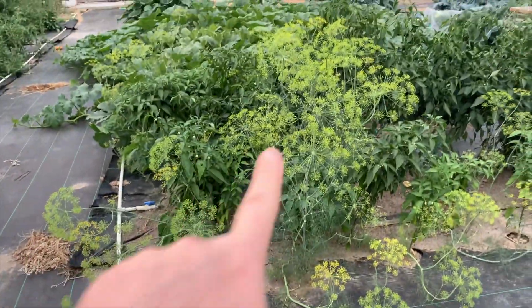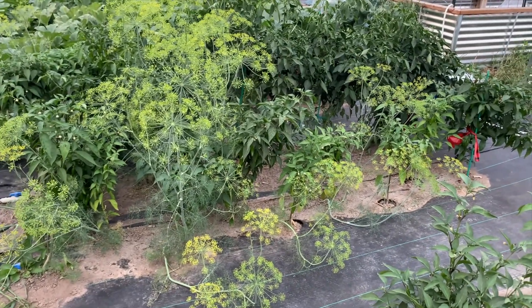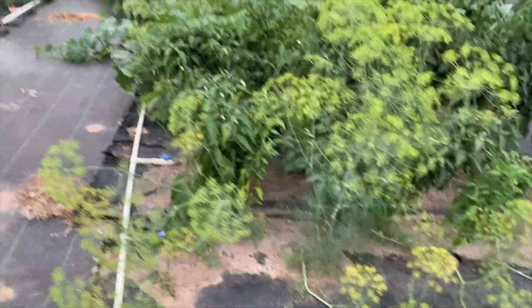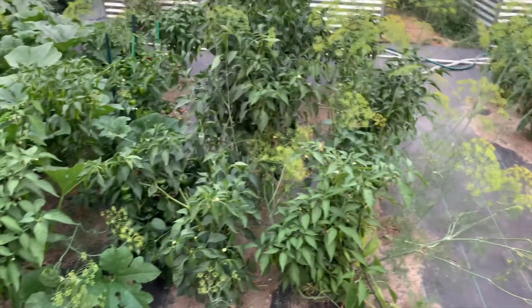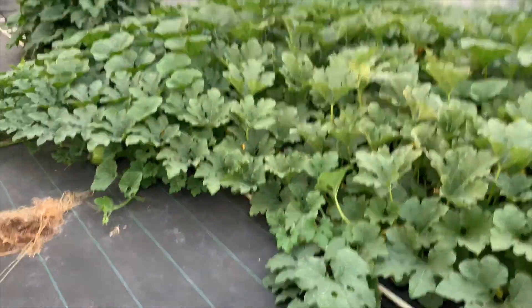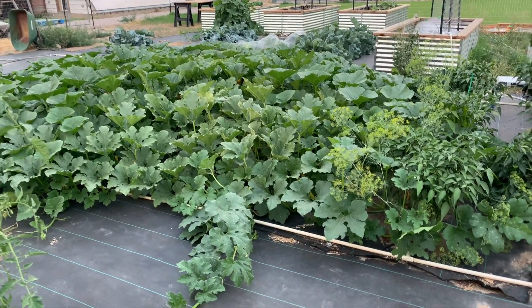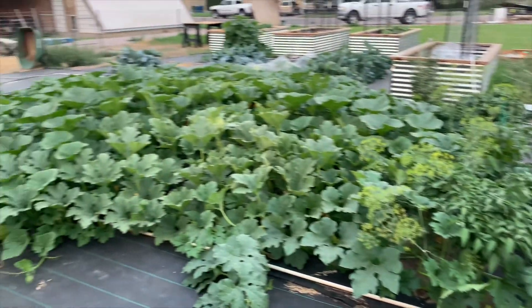So this is volunteer dill and I just let it go because I'm going to need it later. Even though I still have no cucumbers — I'm going to have to buy some from the farm down the road. So this is all peppers except the dill. And then we get into the pumpkins and the squash. Let me step back and see if I can get you a good idea of this monstrosity. It is everywhere — it's into the peppers.